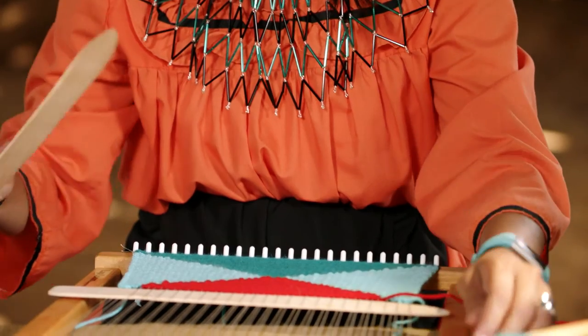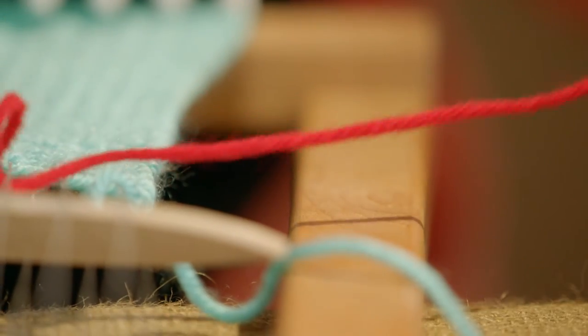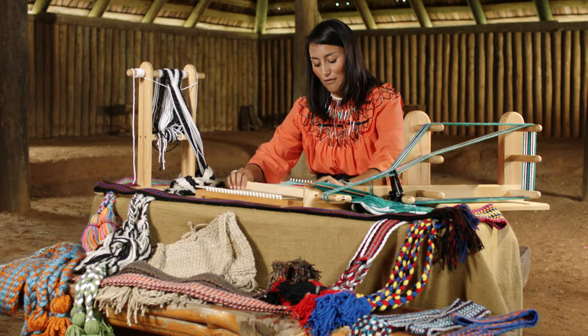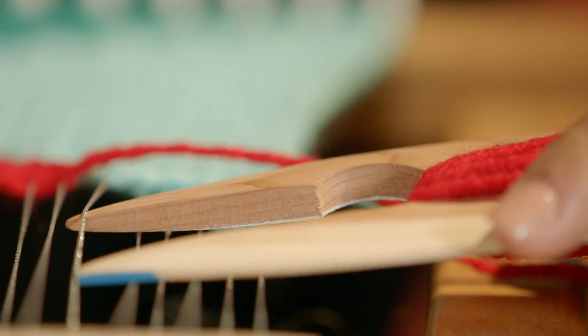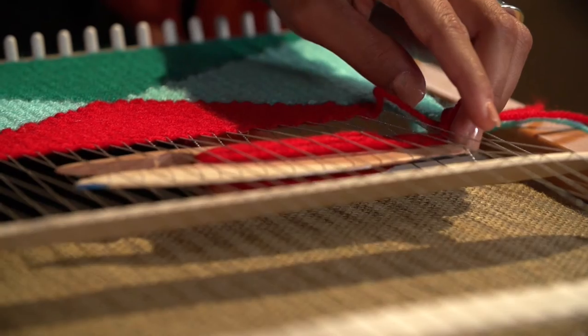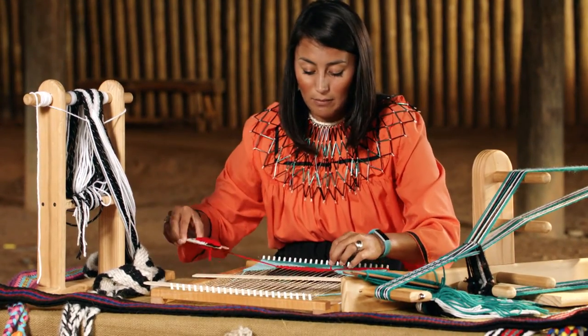This lap loom is basically for making mats or handbags. Basically, you're just weaving over, under, over, under. And that's the basic weave for many things — for reed baskets, for finger woven belts, for these lap looms, for Navajo rug looms, for the ankle loom. It's just a good pattern.